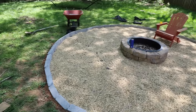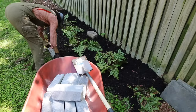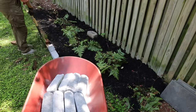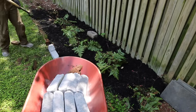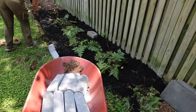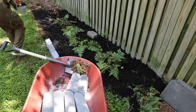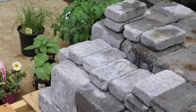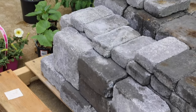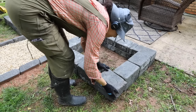Since I had so many edgers left over, I thought — we're gonna do the fern area, we're gonna do all the edging around the yard. I still have some of these left over in my driveway so we're going to be putting them to good use.